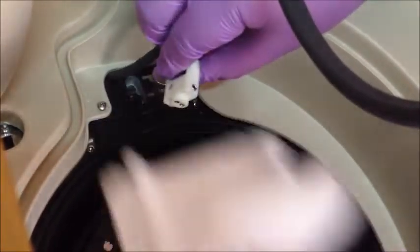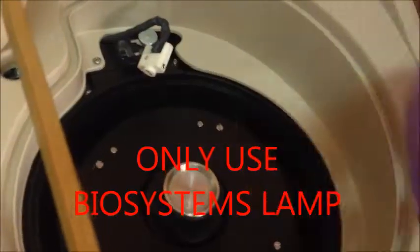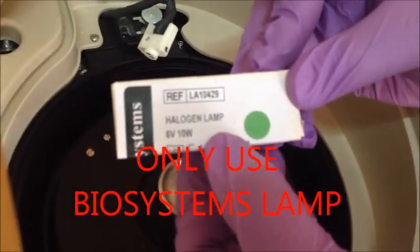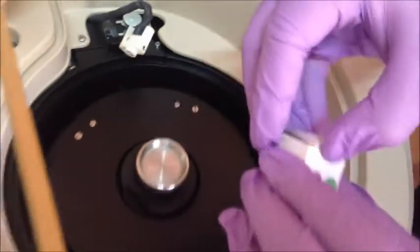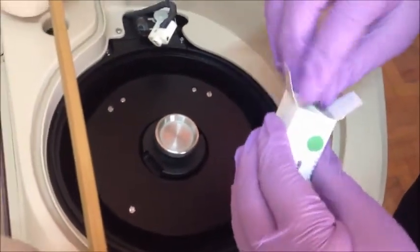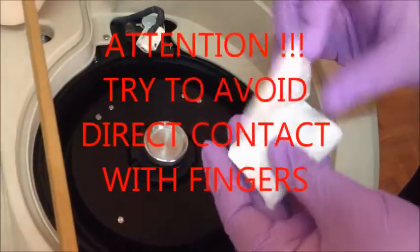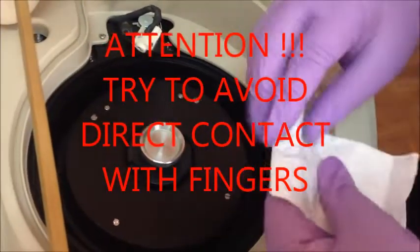When replacing with a new lamp, use only the Biosystems lamp for this analyzer. Also, avoid direct contact with the lamp lens or the lamp itself with your fingers.